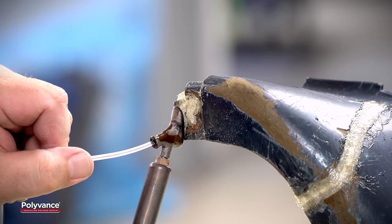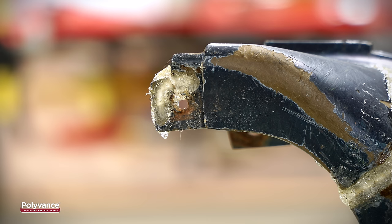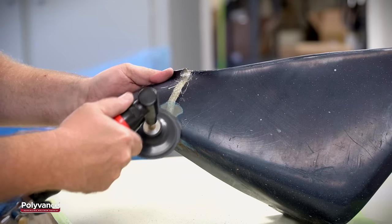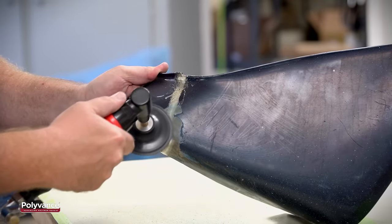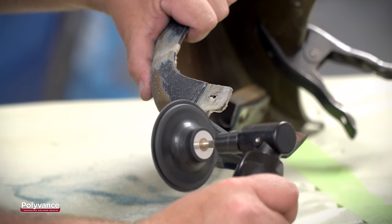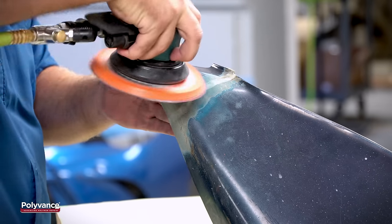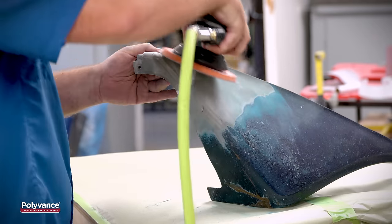Once the welds are complete, allow the plastic to cool to room temperature. Once the plastic is cool, grind the front welds using 36 grit to 50 grit on a roll-lock disc. Next, sand the repair area using 80 grit sandpaper, sanding at least 4 to 6 inches around the welds.